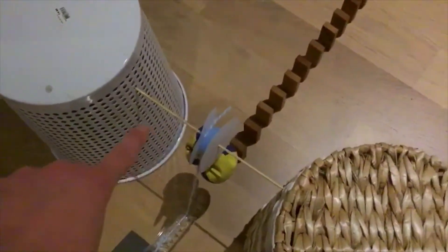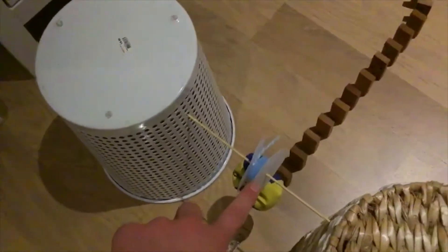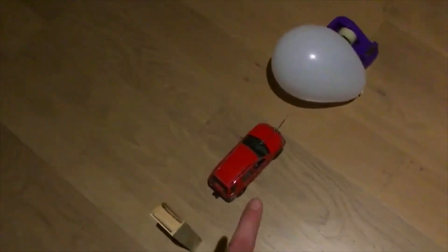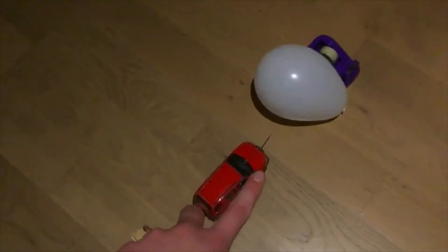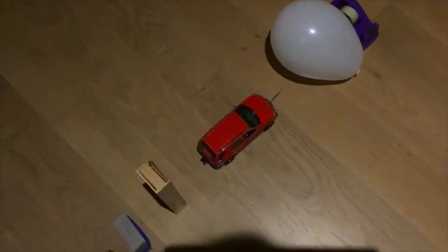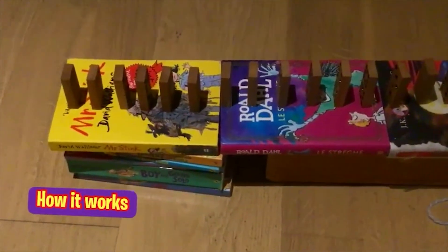The third one is the pulley. The fourth one is a screw, which I used to make the pulley — this blue thing. The fifth one is the wheel and axle, which I used a car for. The sixth one is a needle, which is a wedge.